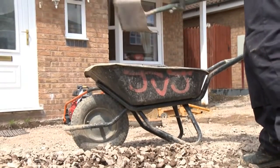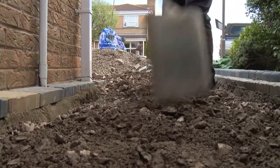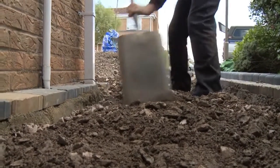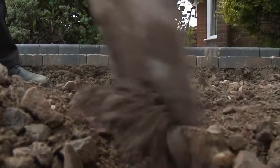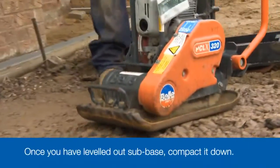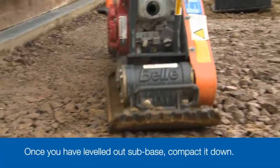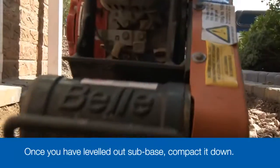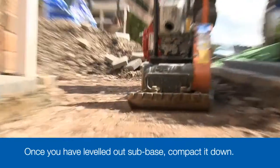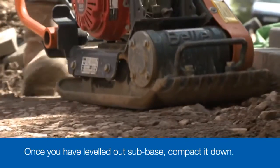The sub base has to follow the same falls and levels as the final paving and will need to be 80mm to 100mm below the line. Rake it level first, then compact it to ensure the levels are accurate. It will take at least 8 passes to fully compact the stone. This is a vital stage of the construction. The better the sub base is compacted, the less likely it is the driveway will settle in years to come. It's much better to spend an extra 20 minutes or so now getting it right.